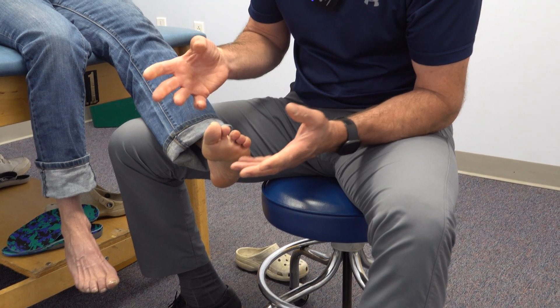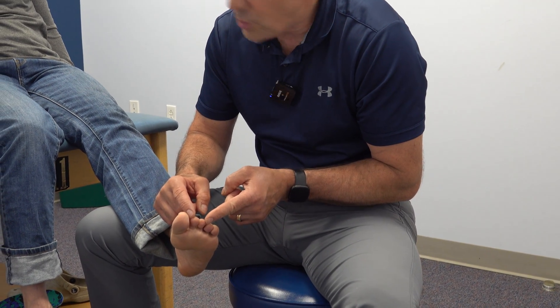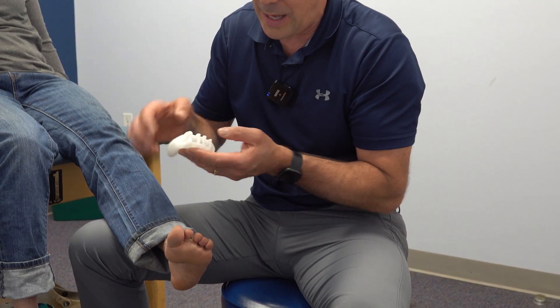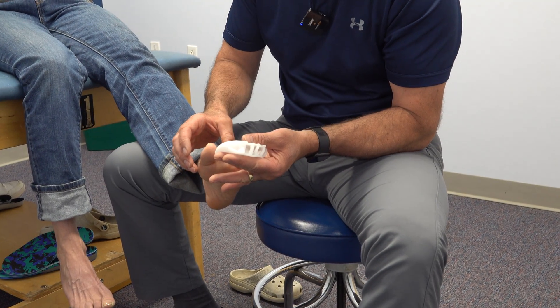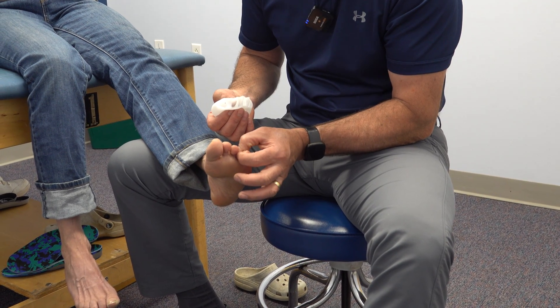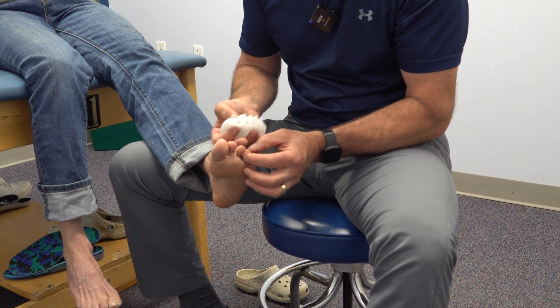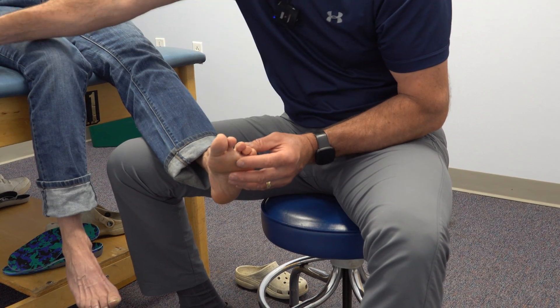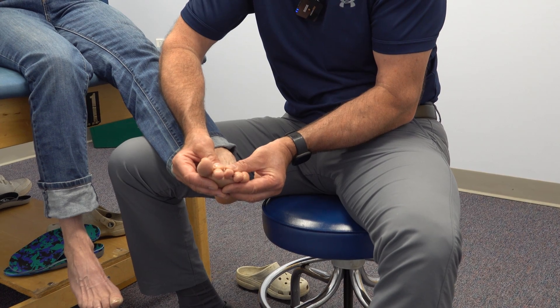One of the ways she can keep these toes a little bit closer together is to use something like a toe separator that keeps all of the toes equally separated. I'm not a big advocate of just putting one toe separator here because that's going to push the others out of the way. So if you can keep them equally separated, that will keep the toes more in a better position.